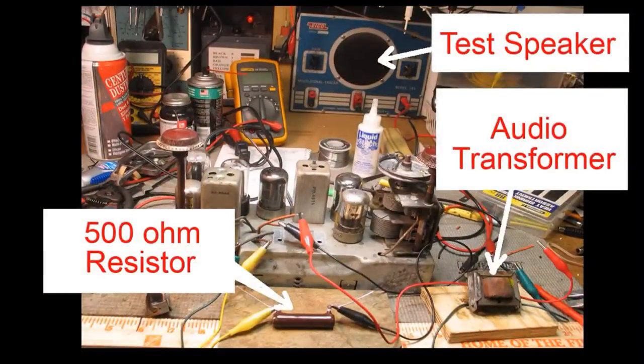So here's our test setup. We've got a test speaker that we're using. I've wired in the original audio transformer and also the 500 ohm resistor that's part of the power supply. So let's see how it sounds.